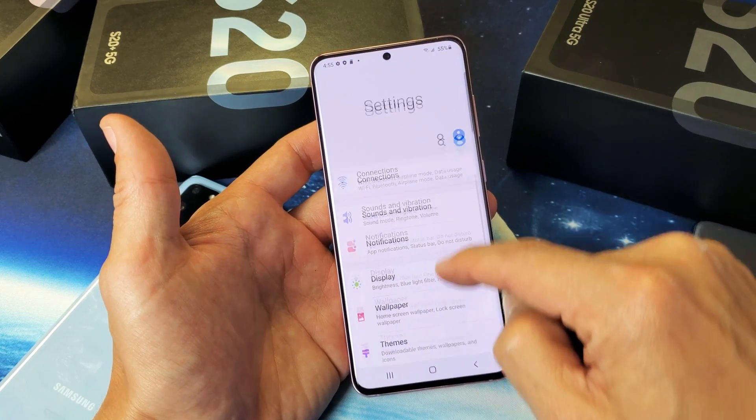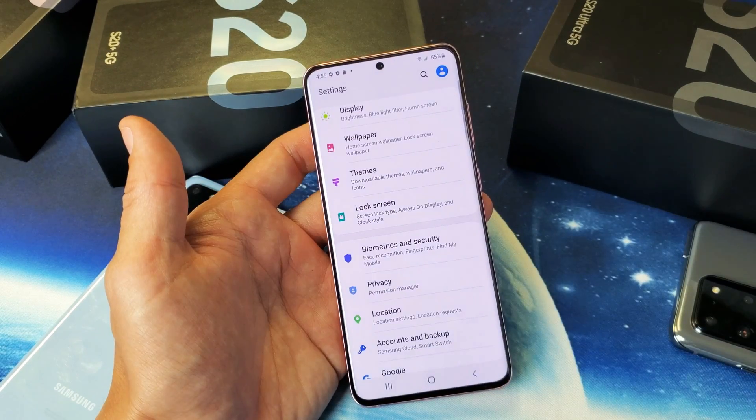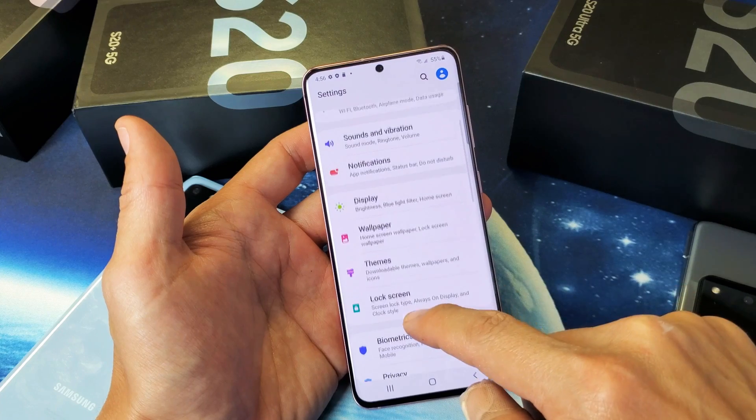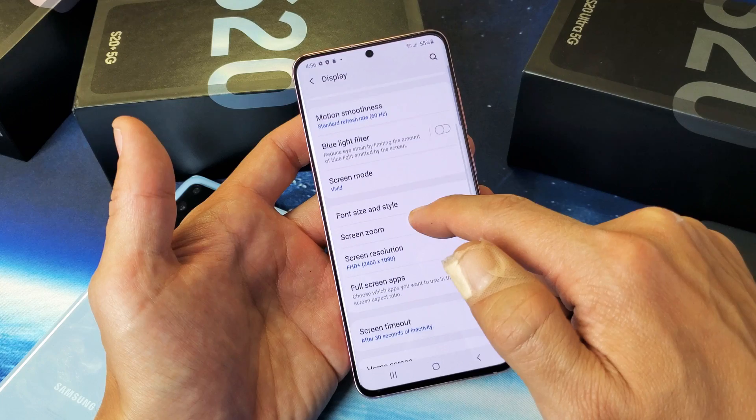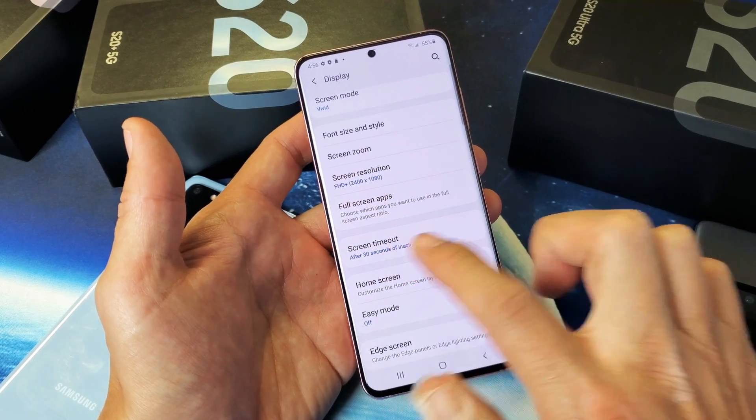From settings, go ahead and scroll down. We want to go to Display — go back up right here, here's Display — tap on that and then go ahead and scroll down. We want to look for Screen Timeout.